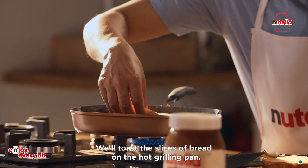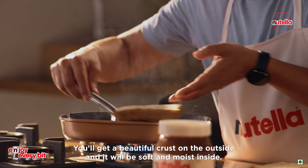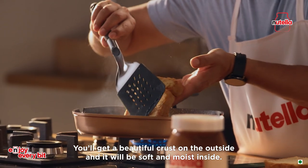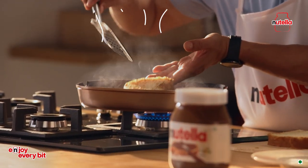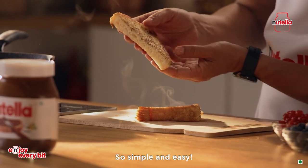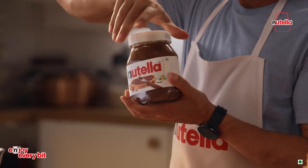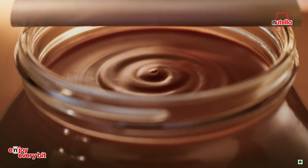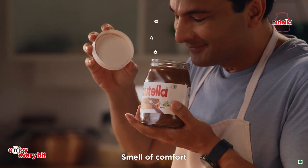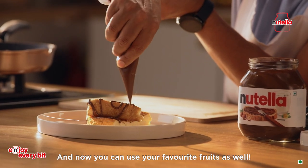On a hot grill pan, we'll cook it until it's beautifully crusty on the outside and soft and moist inside. So simple and easy. The smell of comfort. Drizzle it with Nutella, or you can use your favorite fruits for garnish.